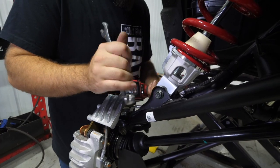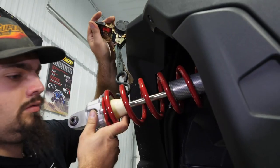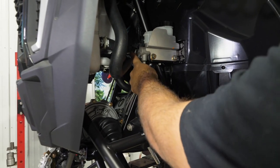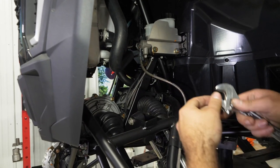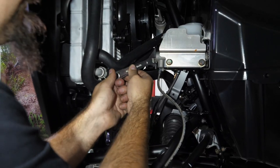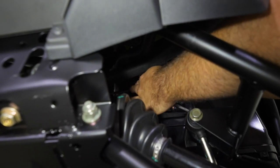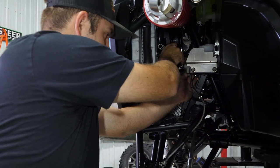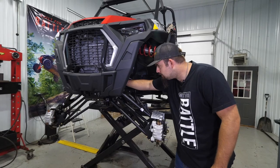Do the same thing for the opposite side. Come to this brake line right here - we need something to loosen this big nut, just barely loosen it and then tighten it right back up. All we're going to do is rotate our brake line. Once loosened, roll both brake lines towards the back of the machine and make sure you tighten them back up.